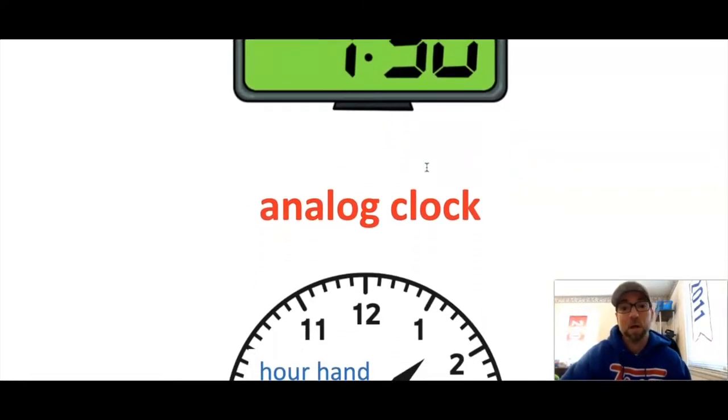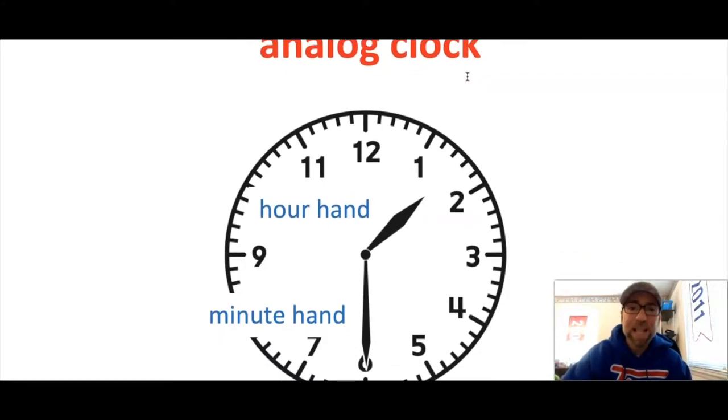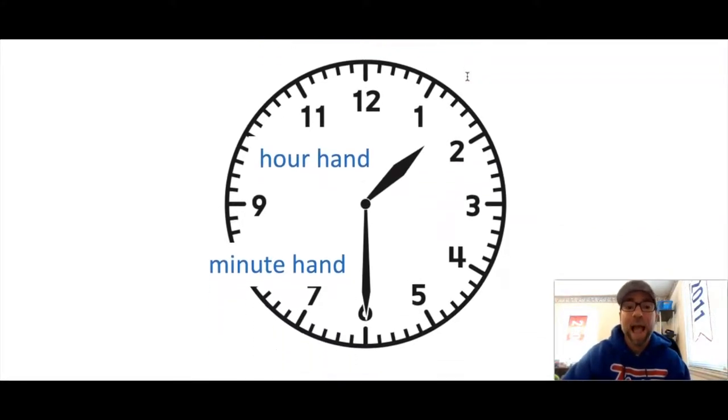That's called a digital clock. However, we also have different types of clocks in our classrooms at school — we have the analog clock. I have some analog clocks in my house also. The difference with the analog clock is it doesn't just give us the numbers; we have to figure out the time. The analog clock has a couple of what we call hands — there's a short hand and a long hand.